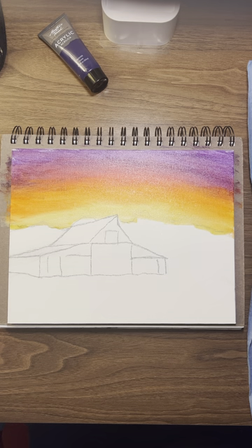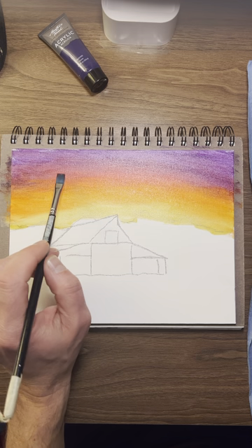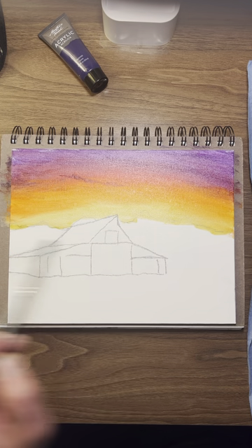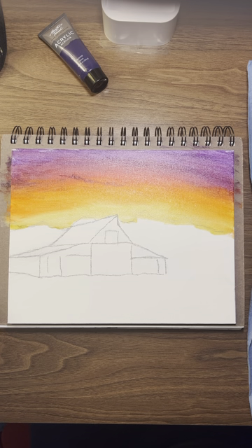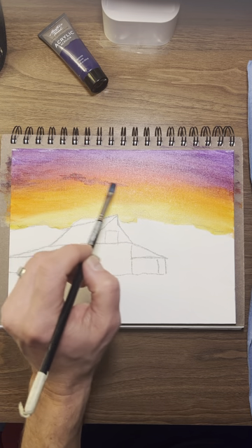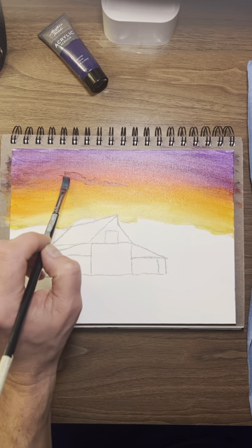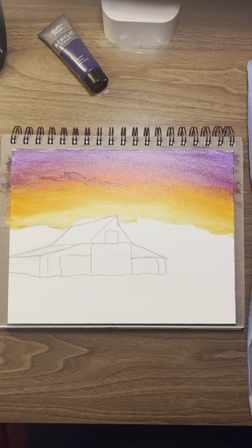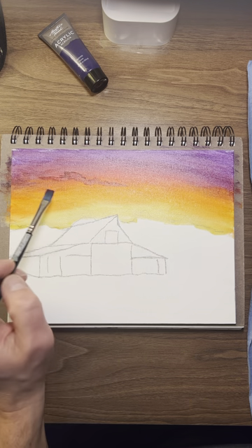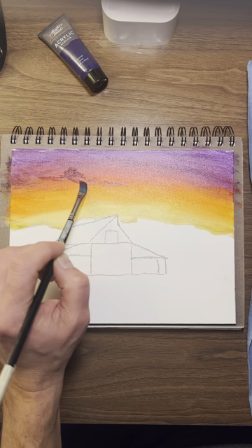I'm going to take that purple and crimson. Maybe we'll have a little cloud going through here — just a little, not a lot. I want it dark. See how you can use this brush — get up, down, just pull it. A little more. I could put some black in there too, but purple and crimson look good. Maybe a little bit more right up here. Make that a little bit higher. Just move it around.